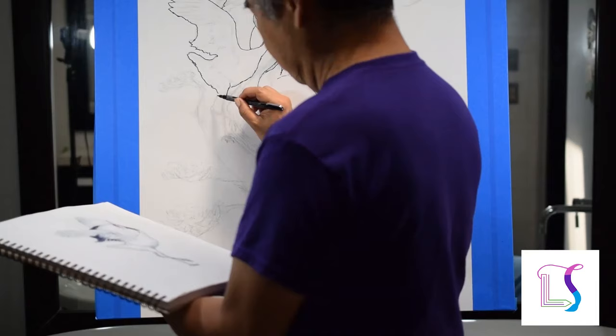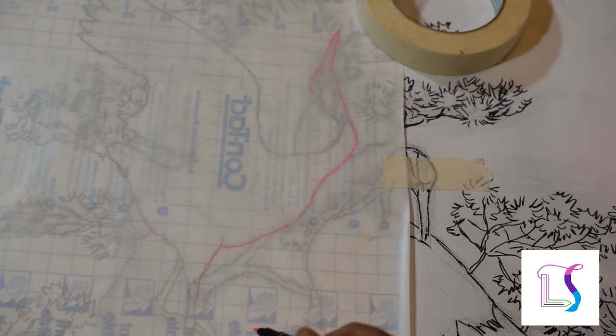I sketched the items on canvas with a 6B pencil. Then I retraced their boundaries using a black pen so they stand out on the canvas.